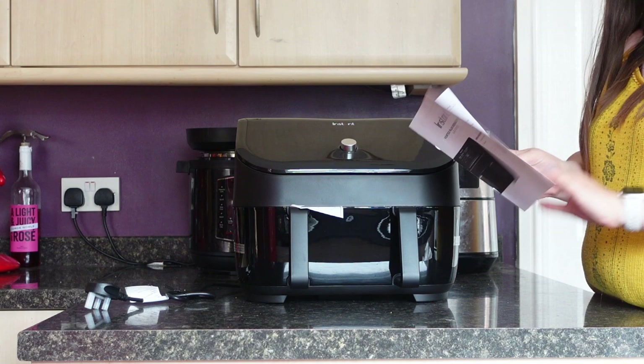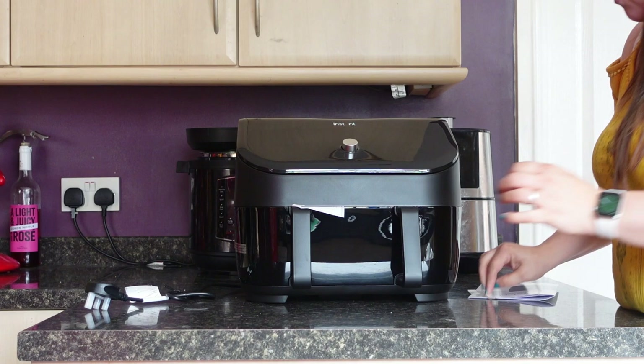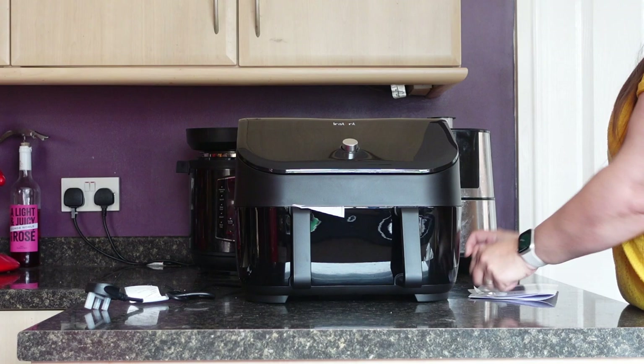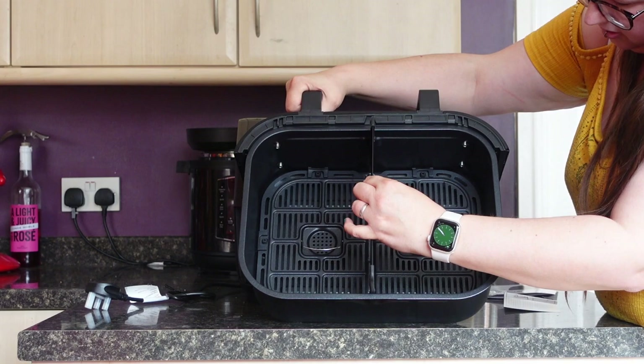We get the instruction book, which has a QR code on it — scan that and you get all your information. The drawer is taped — I always forget the drawers are taped — so take that off.